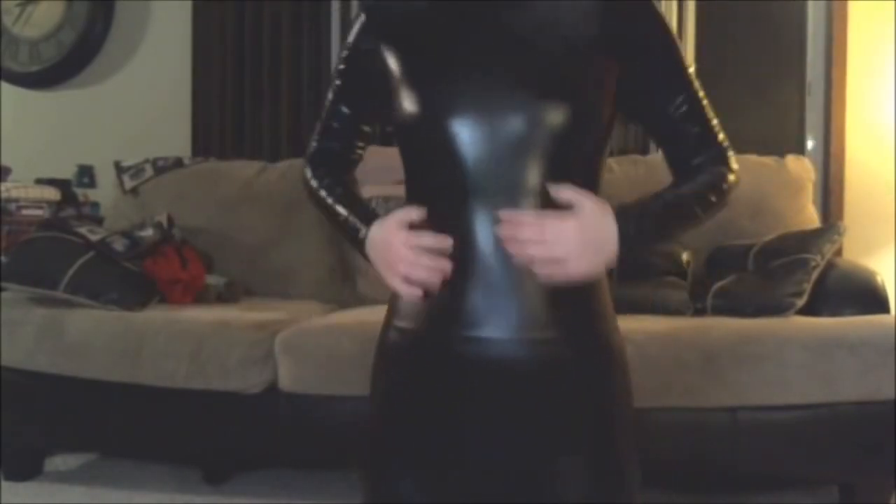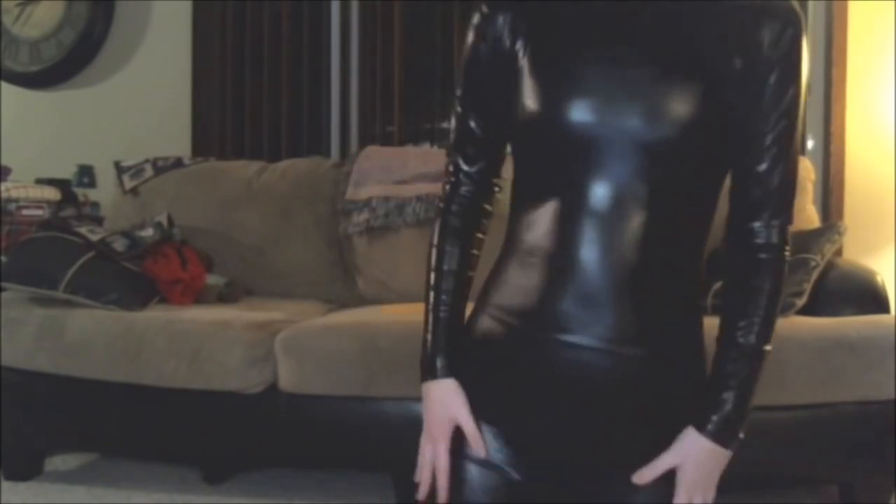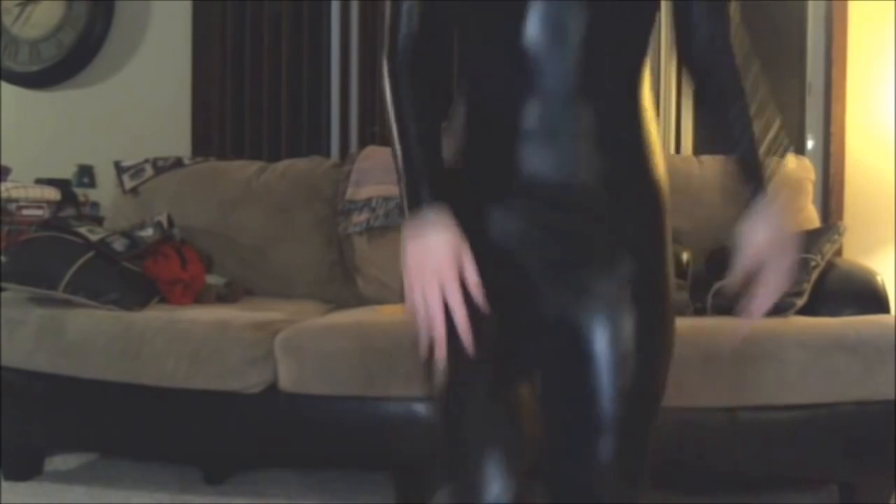It fits extremely well, as you can see from my bust area, and this is what the waist looks like — it fits very, very well. I have absolutely no problems up here. It has such a smooth texture, it feels so nice, so I'm really happy with the fabric.